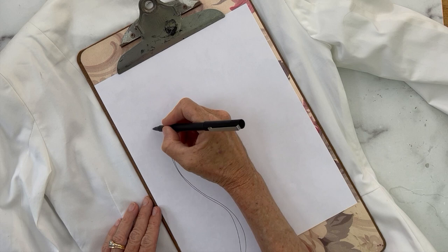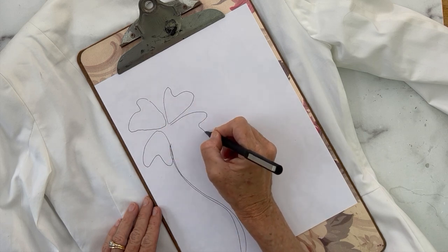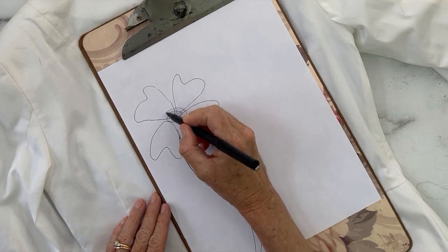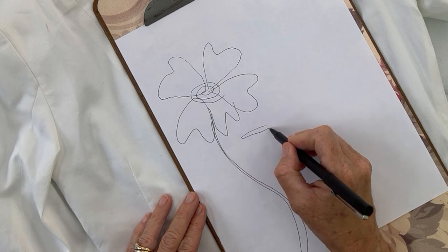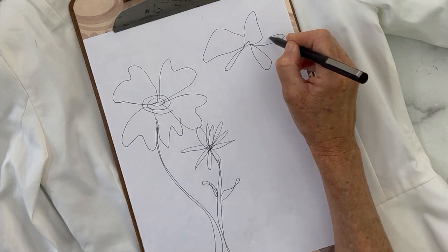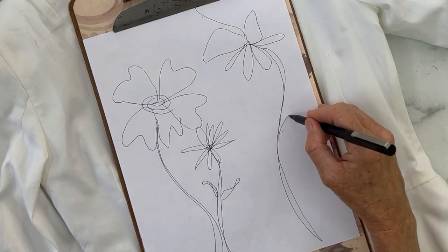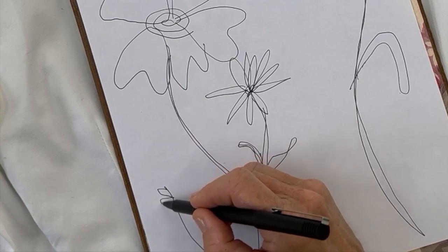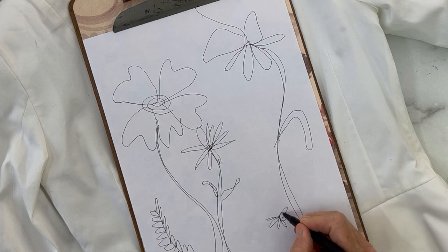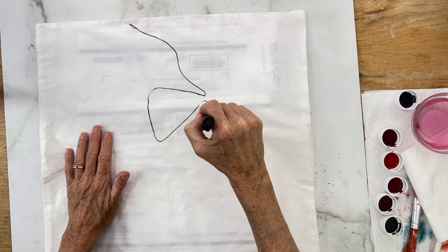We're going to get right into it and practice making some flowers first, so that you get more comfortable with them. Just doodle on a piece of paper — scribble some flowers, some leaves, some vines, different ideas — so that when you get to your jacket and pillow, you feel comfortable with your sketches and you're not petrified of ruining your white jacket or pillow. So I thought we'd start with the pillows first.